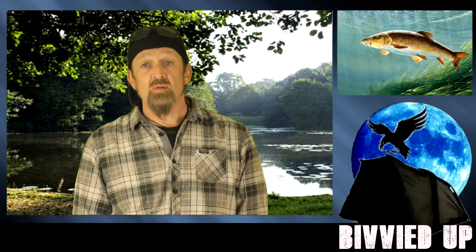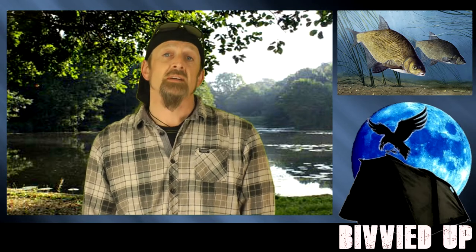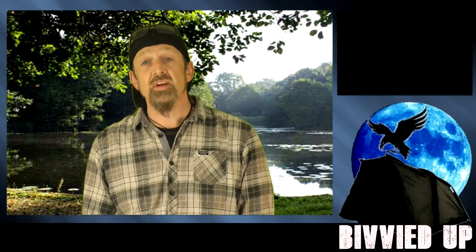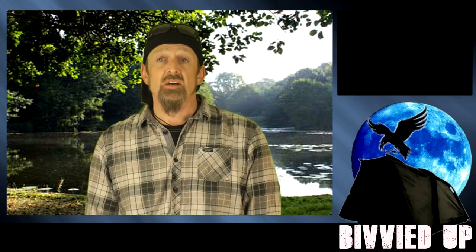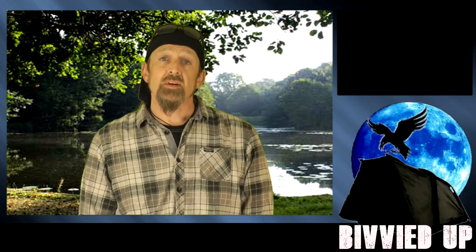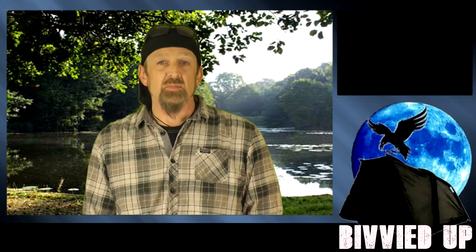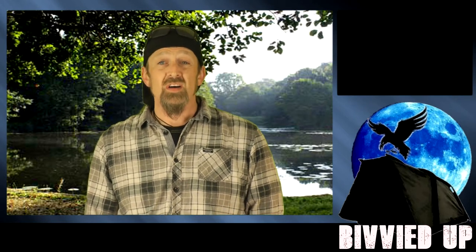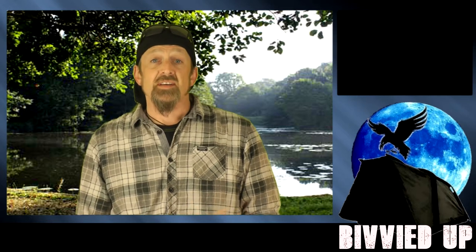So if carp, barbel, tench or bream are your target and you're currently using boilies or thinking about using boilies then this is for you. I am also making this video to pass this information on to my little girls and hopefully any other children that are watching. So I'm going to make my explanations really simple to picture in the mind's eye - aiming for understanding rather than scientific precision.